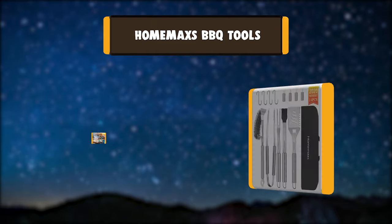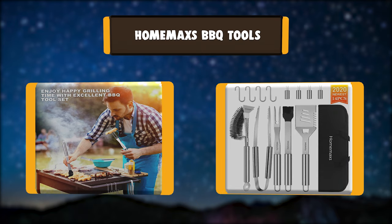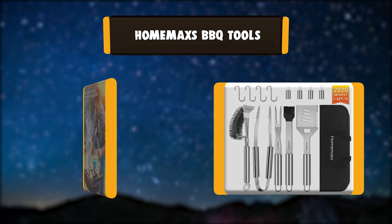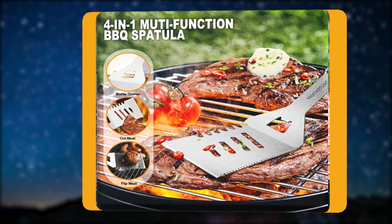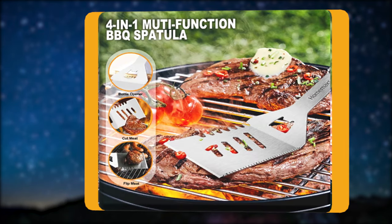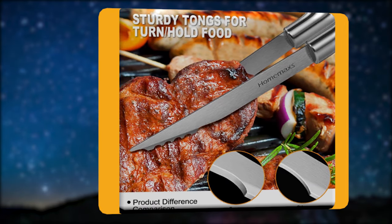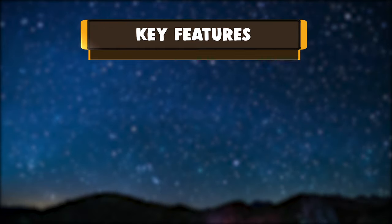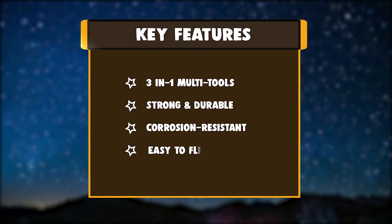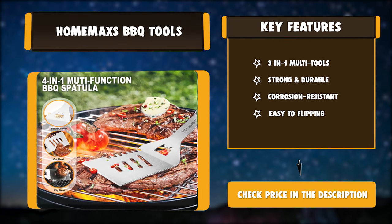Number 5: Homeaxe's grill accessories come with tongs, poker fork, spatula, basting brush, and a grill cleaning brush to remove grease from grates on the grill. The grill tools set comes with a sturdy canvas bag for carrying. The perfect combination of BBQ accessories can meet all kinds of BBQ requirements. Key features: 3-in-1 multi-tools, strong and durable, corrosion-resistant, easy to flip.